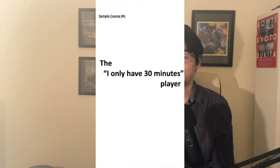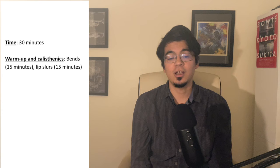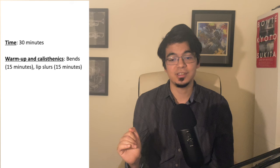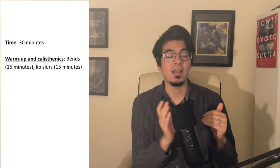This next sample practice routine isn't meant to be used daily, but it's one that has helped me out many times when I found myself too busy for a full practice routine. This is the 'I only have 30 minutes' practice routine. It's entirely warm-up and calisthenics: 15 minutes of bend exercises and then 15 minutes of lip slurs. For myself, I've found that doing this is just enough to make sure my chops stay strong day by day, so I don't feel like I'm losing ground because I didn't get a full practice session in.